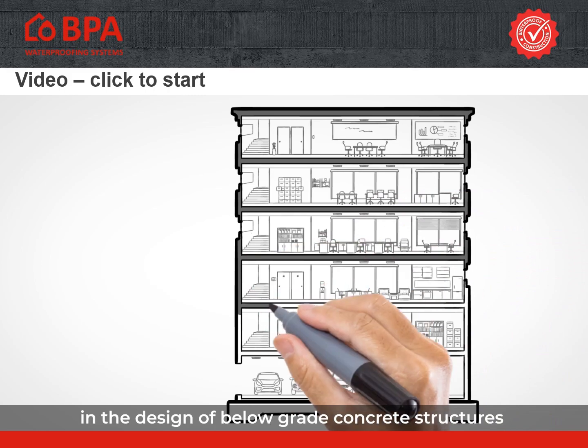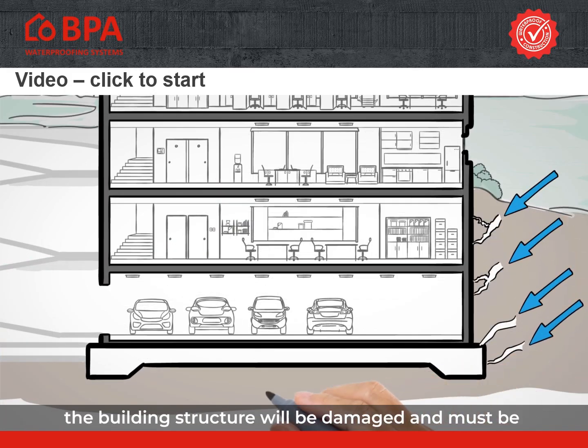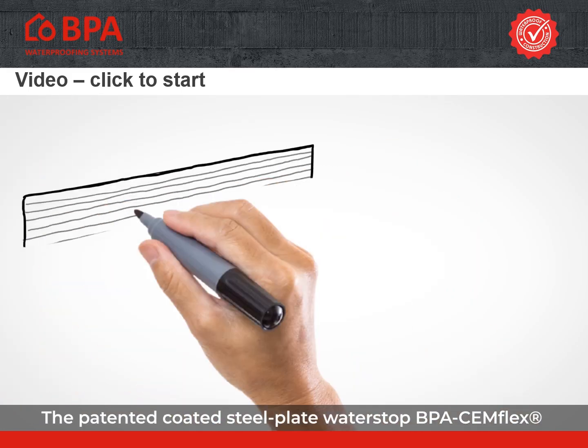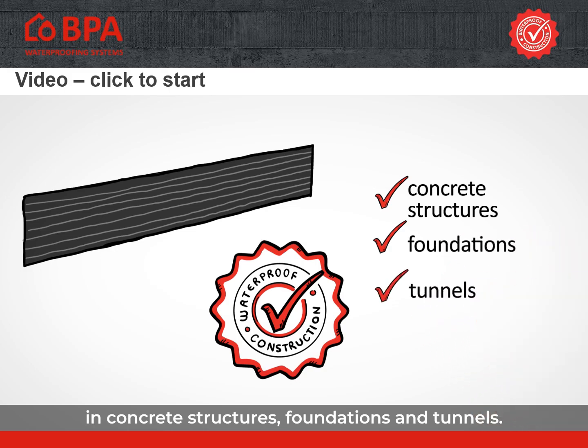One of the most important issues in the design of below-grade concrete structures is the choice of the right waterproofing system. If moisture penetrates the building, the building structure will be damaged and must be extensively renovated for a lot of money. The patented coated steel plate water stop BPA Semflex is the perfect solution for sealing construction joints in concrete structures, foundations and tunnels.